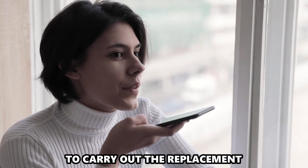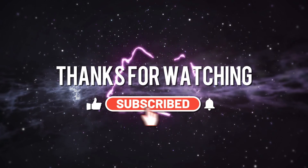Contact a boiler technician to carry out the replacement. And that's it. Thanks for watching. Till next time.